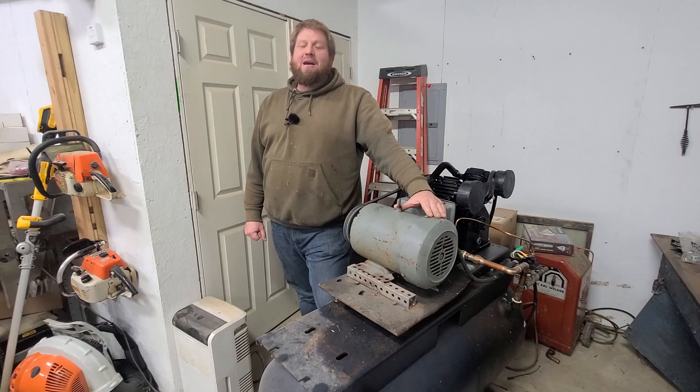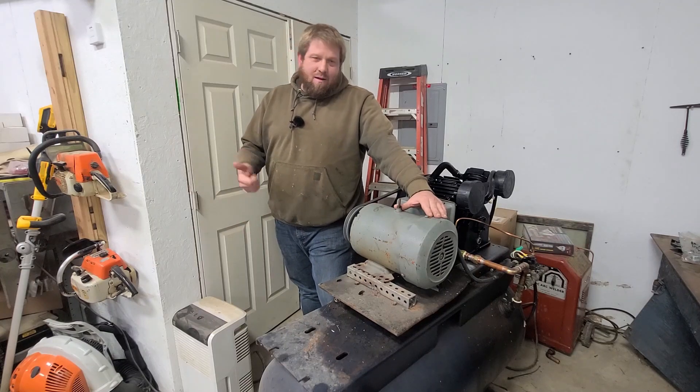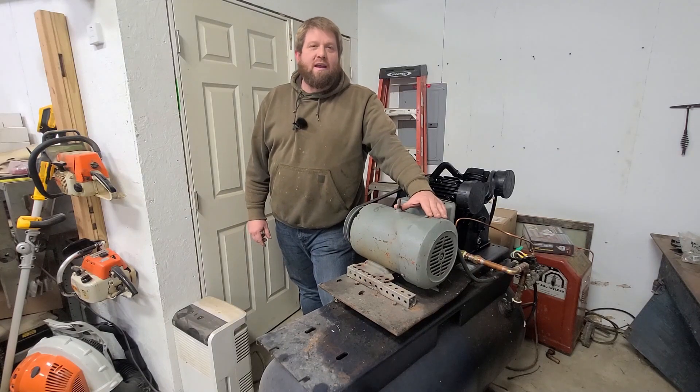That's going to do it for this week's episode. I hope you enjoyed it. Like, comment, share, subscribe, and we'll see you on the next Redneck Ingenuity.